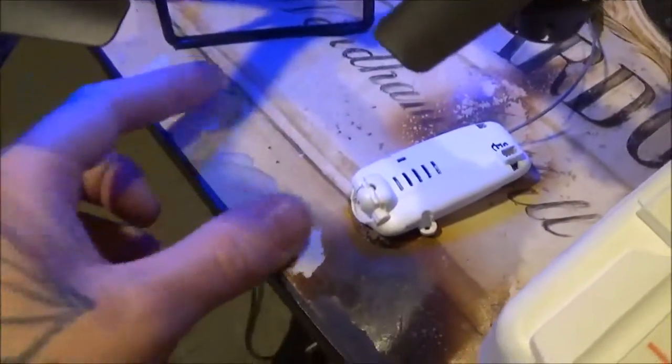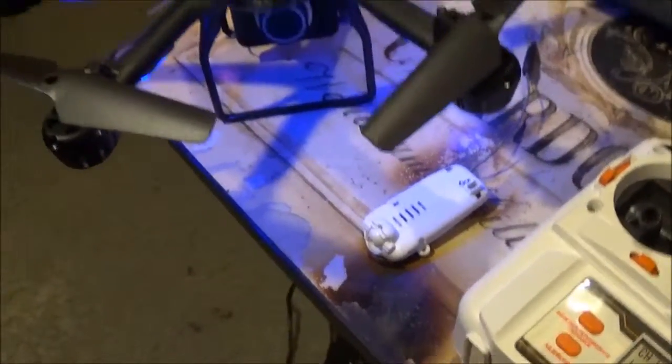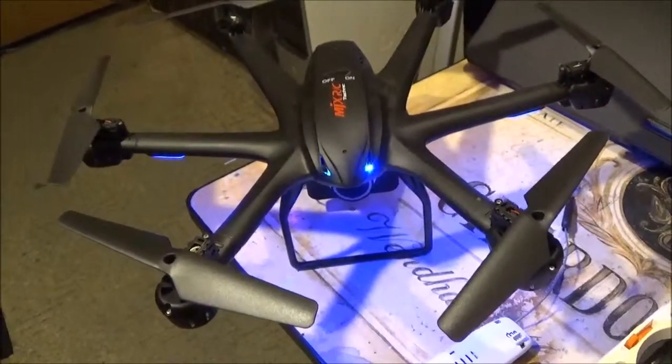The new camera weighs like nothing. It weighs just as much as this little buddy. So you'll still get a good amount of flight time.